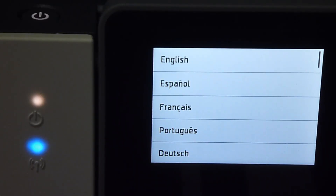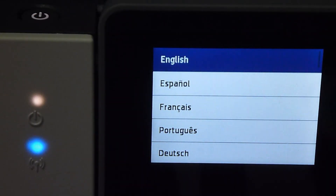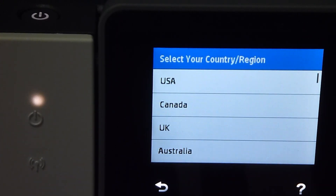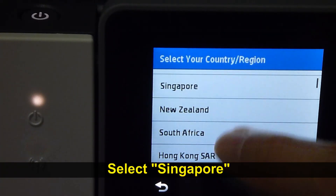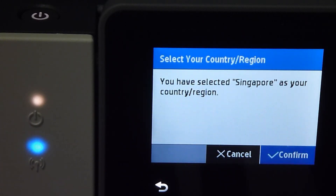From power up, the first screen that you'll see is to select language. Let's select English and confirm. For the country, we'll select Singapore and confirm.